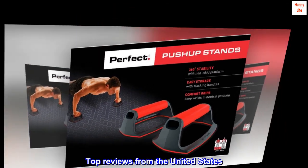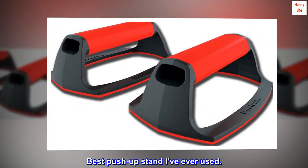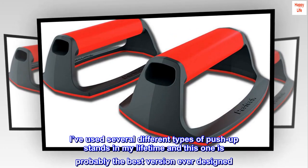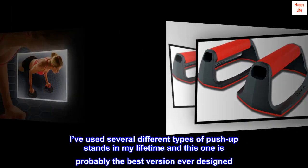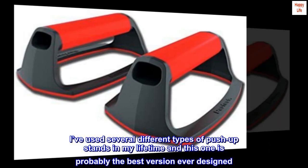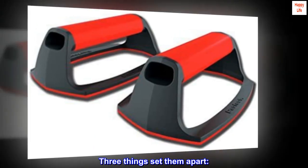Top reviews from the United States. Best push-up stand I've ever used. I've used several different types of push-up stands in my lifetime and this one is probably the best version ever designed. Three things set them apart.